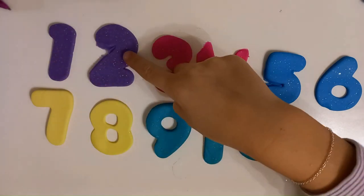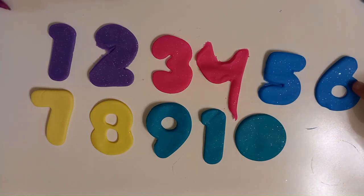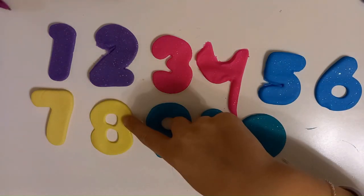One, Two, Three, Four, Five, Six, Seven, Eight, Nine, Ten.